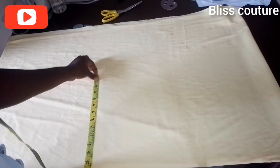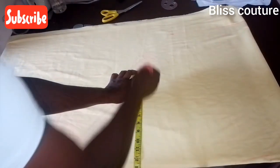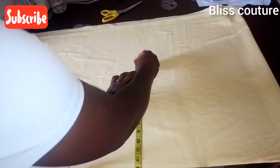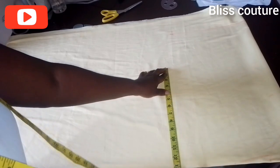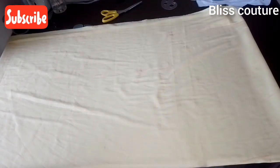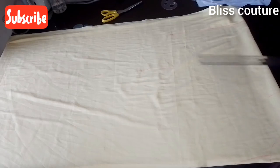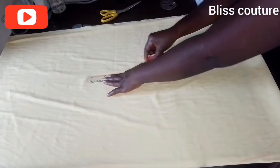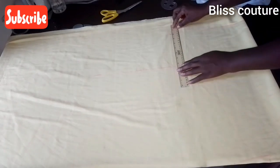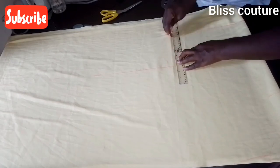I continue marking up to the 12 inches, then when I reach the 12 inch point I stop. I go ahead to rule the line up — rolling all the dots — and connect the hip measurement to where the sleeve measurement ends.